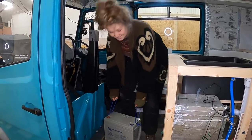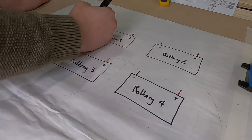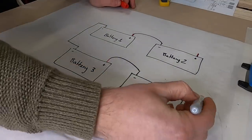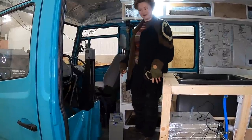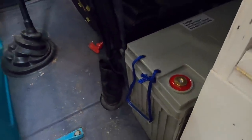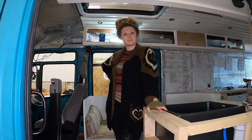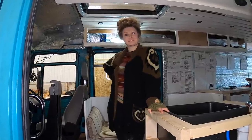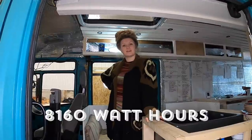We've gone for four of the 170 amp hour version. We're going to wire them in series-parallel which means we get 24 volts at 340 amp hours, and we're spreading them out — two behind our seat box and two in the passenger seat box to balance the weight. So what does 340 amp hours at 24 volt actually mean? That's 8,160 watt hours of power.